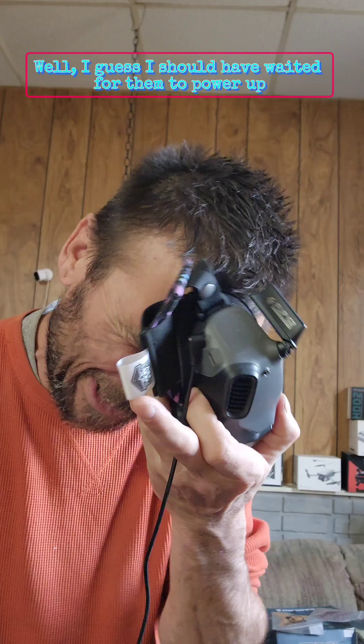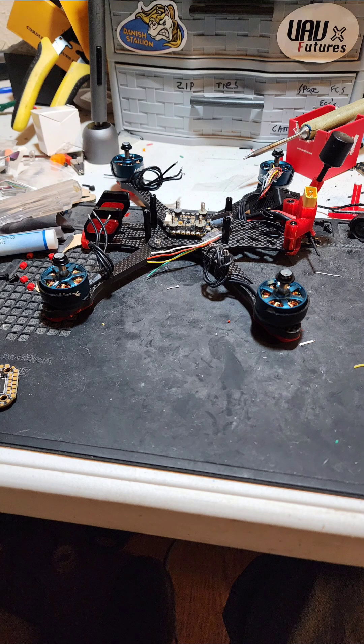For the easiest part, just hit the power on the goggles and wait for them to power up. Then you see this little button right here. I should have waited for them to power up, but we'll wait a second longer, hit the button — can you hear that? And they're already done. Sorry about that, the camera died.